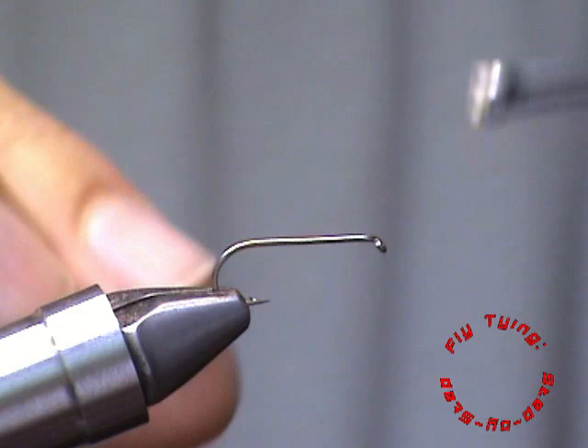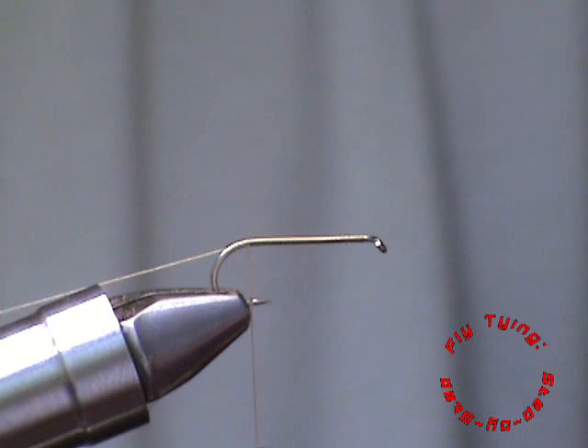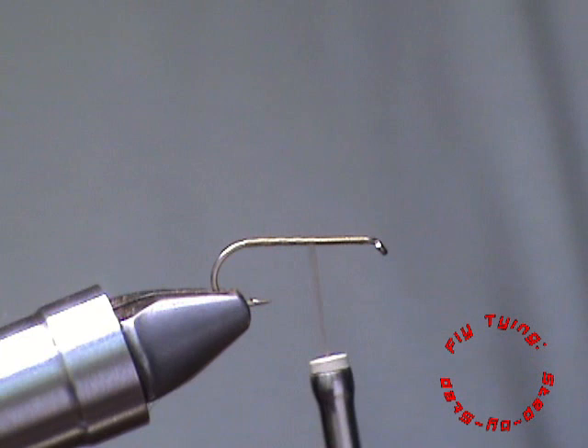So to start off we are going to lay a thread base on the shank of the hook. Then we are coming back and we are going to take one CDC feather. You can do the natural colour.